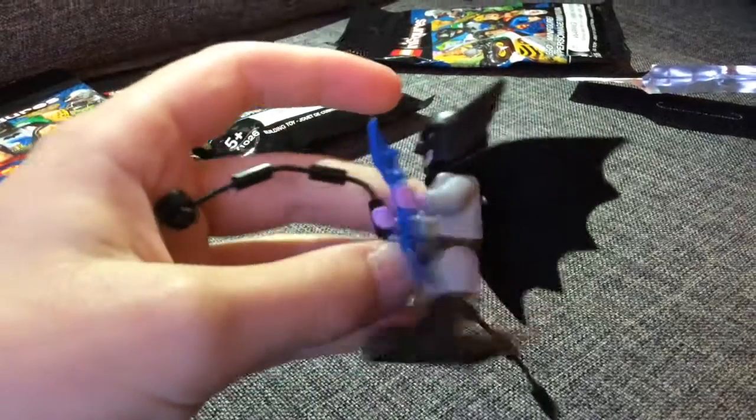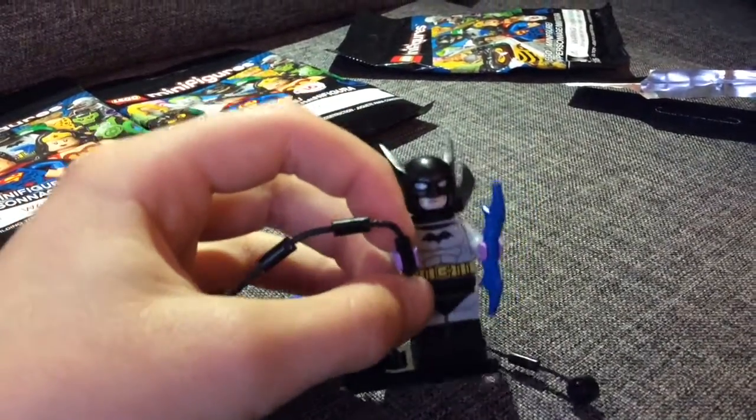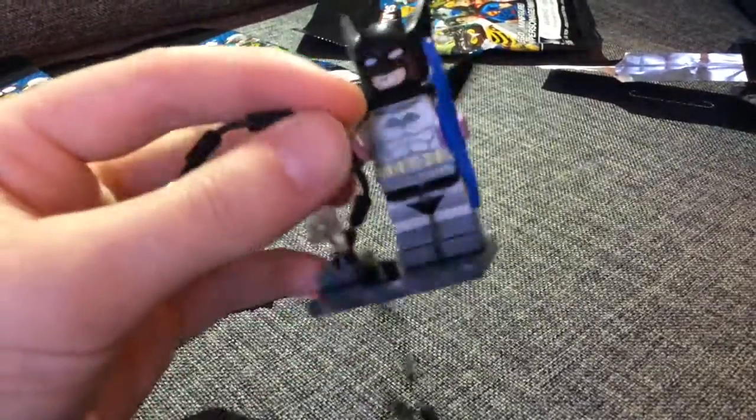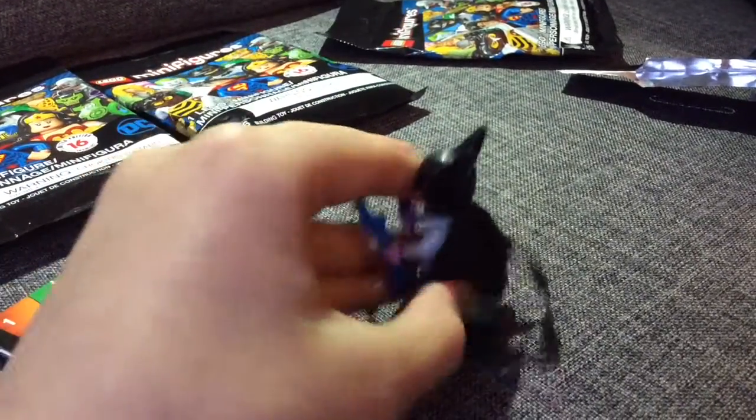Unusual. And he has boot and leg and pant printing separate, and his belt — it looks like that's underpants. And his cape is the same. Yeah, let's open some more.